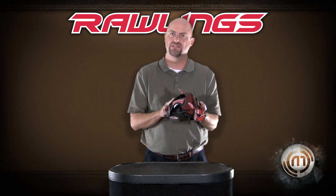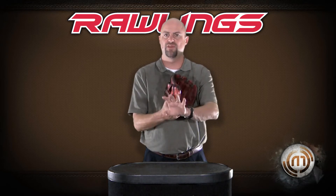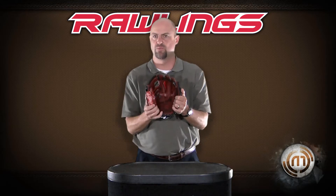The difference is it has a smaller hand opening and smaller finger slots. So for the youth player you get the full size pattern but with a firmer fit on the back of the hand, so you don't feel so sloppy. Again, exclusively at Monkey Sports.